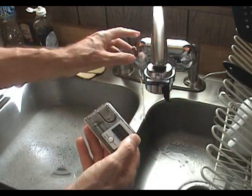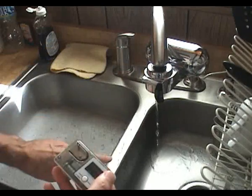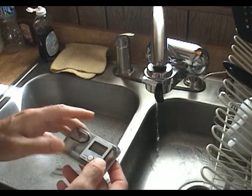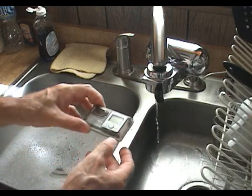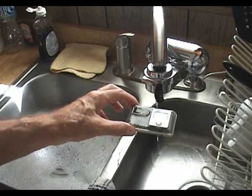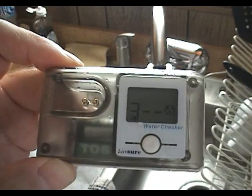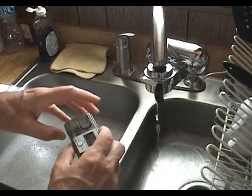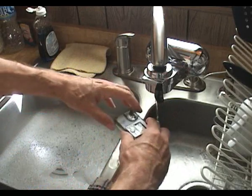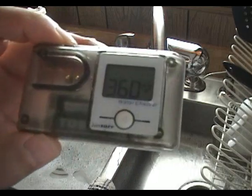Now we'll flip the valve and run the water through the water filter. This particular model has a little light that blinks green if the filter is good, and it did blink green. We'll let the water run through the filter for about five seconds as per the instructions. That's been more than five seconds, so we'll now fill the well with water from the filter, press the Go button, and wait for a reading. There's my beep, and the reading is 350. Let's take a second reading — rinse the well, fill it up, press the Go button. The reading has gone up to 360.